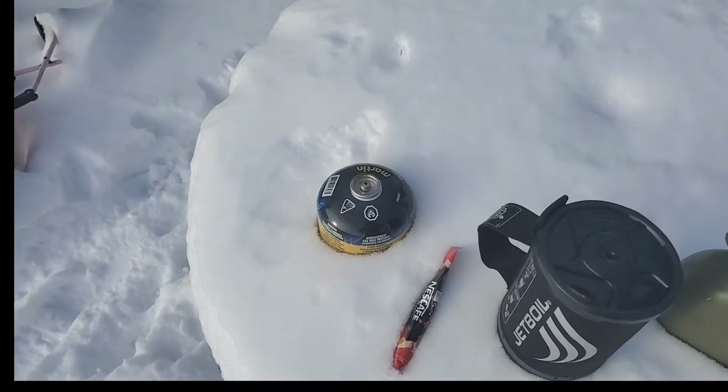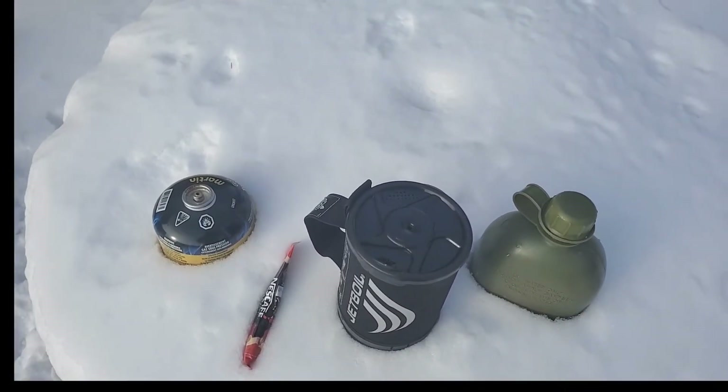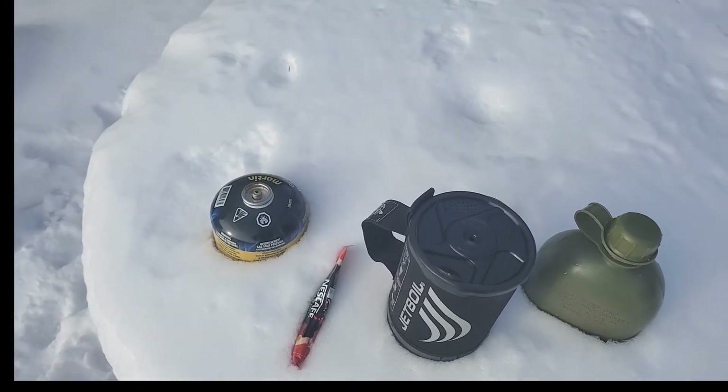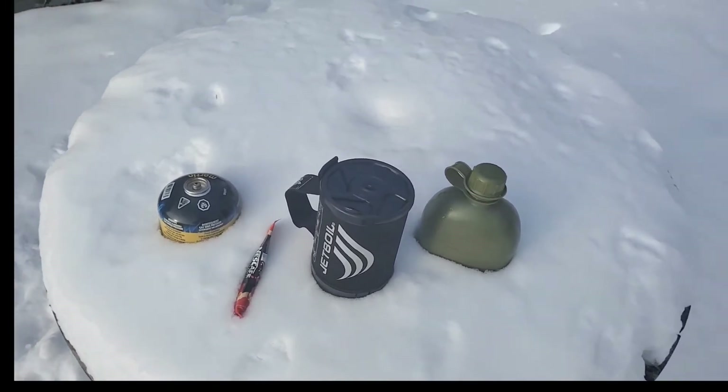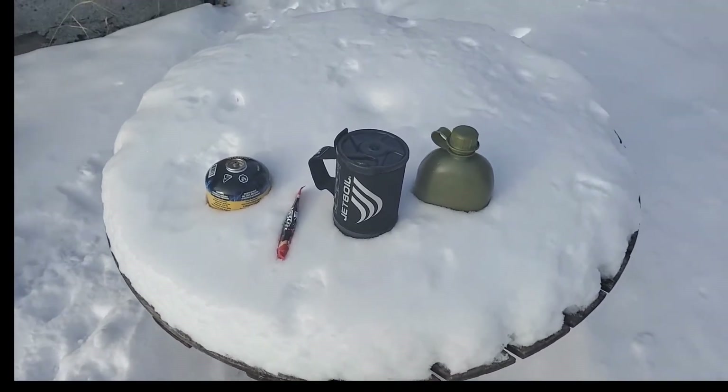So right now I'm going to let the canister, the Jetboil, and the water acclimate, and we will be back to test it out and see how she performs in some low-end extreme cold. See you in a few minutes.